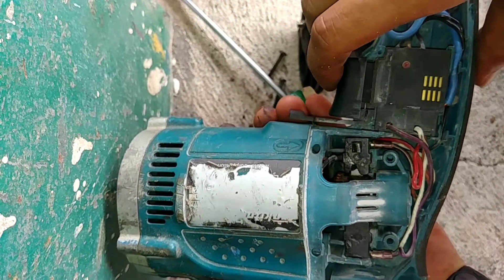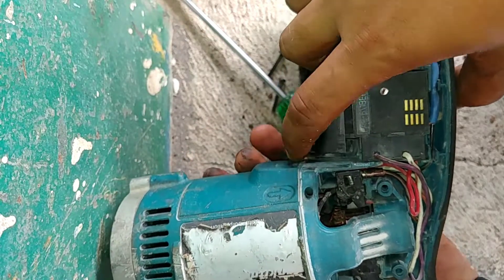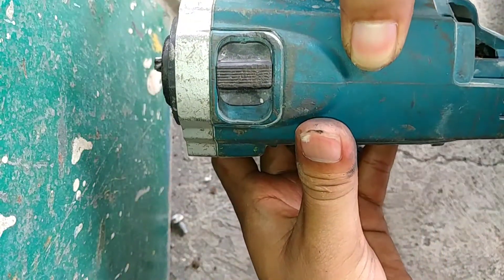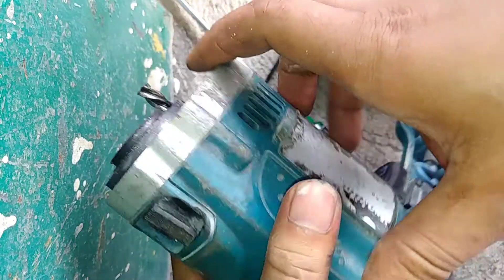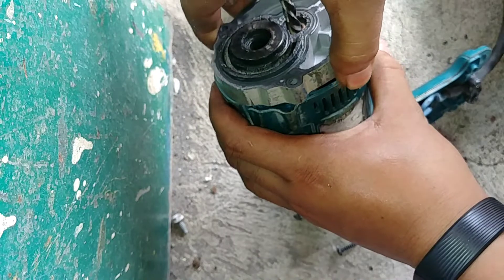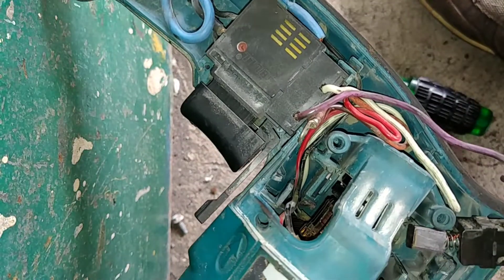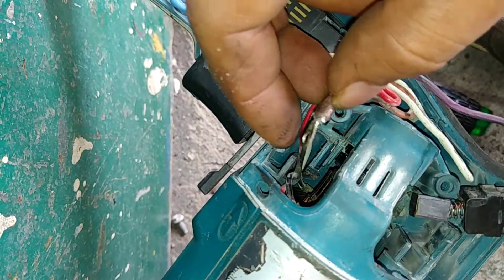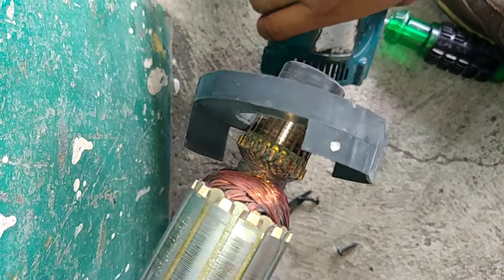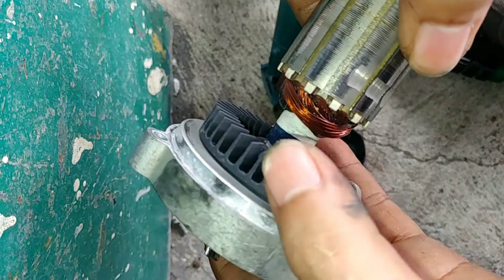This is a control speed for the back, then the arang. This is the first step, we will take the first step, we will take the second step. Okay, like this.